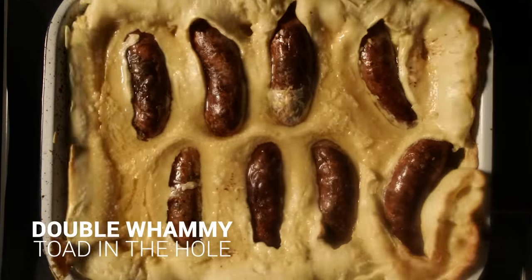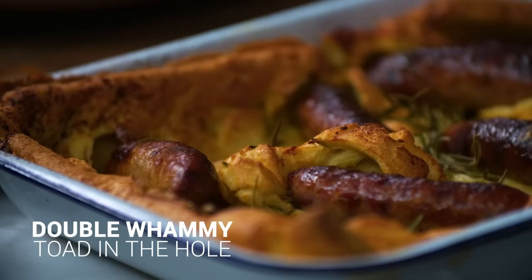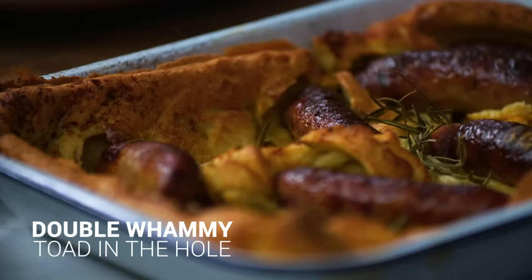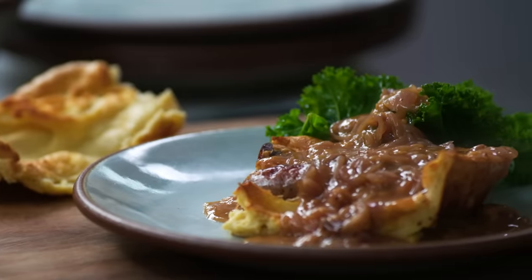You heard it right: toad in the hole. The toad theoretically is a sausage, and you roast it up with a beautiful batter that you pour inside, and that gives you a Yorkshire pudding. I'm gonna make a beautiful gravy to go with it with some steamed greens. Happy days.